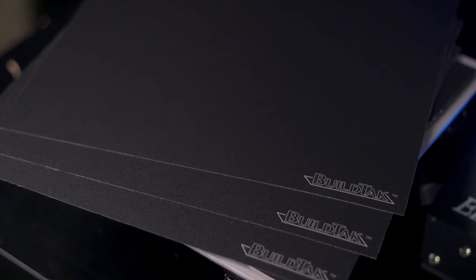If after giving the bed more heat, a thorough cleaning, and proper first layer adjustments you are still experiencing adhesion issues, my suggestion is it is time to replace the Build Tack, which is why they are offered in three packs.